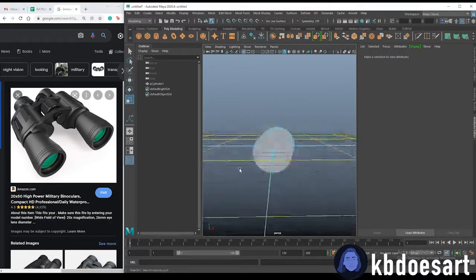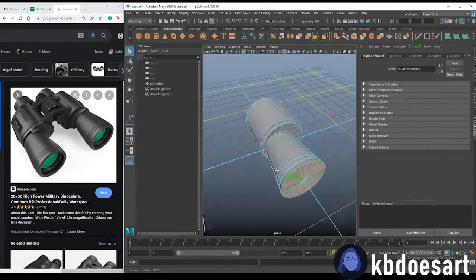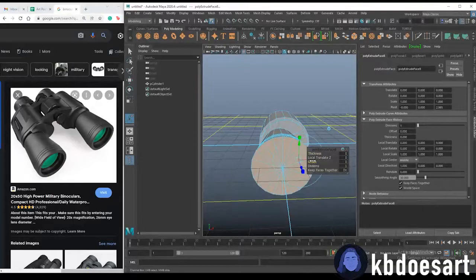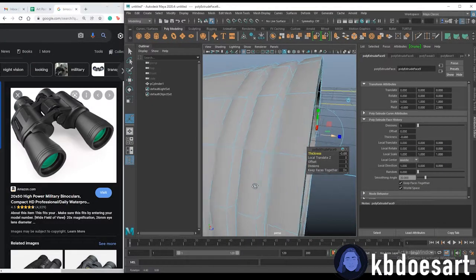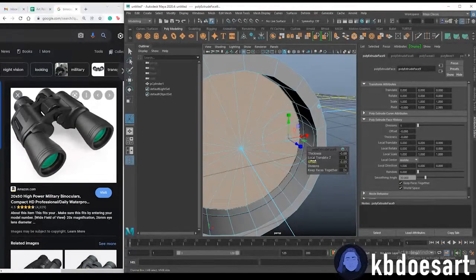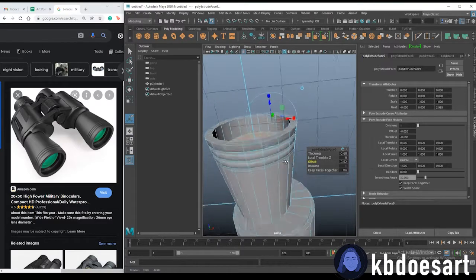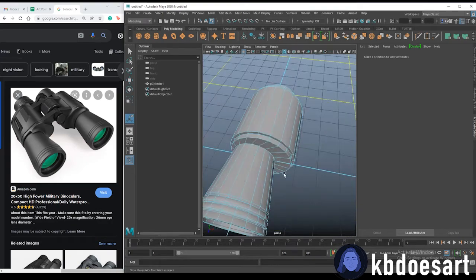Let's edit the front faces: hold Tab and select all those faces, then Ctrl+E to extrude and offset that part in. Then Ctrl+E again and down the thickness — not super far, maybe about there. Just make sure it's not poking out; offset it down just a tad so it's not peeking through any faces.